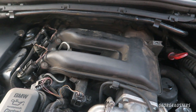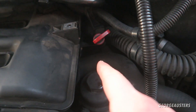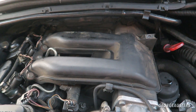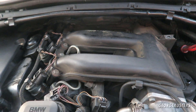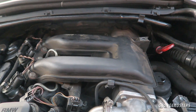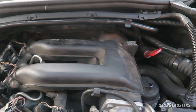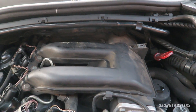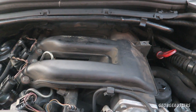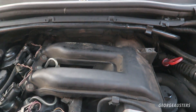With the glow plugs, I would also recommend doing the glow plug module as well — it sits down at the back of the engine. If you do have multiple glow plug errors, there is a chance it is just your glow plug module that is bad, but I would recommend doing both at the same time. They should last 100,000 miles or so, but if you can get in there early, go ahead and swap them out.